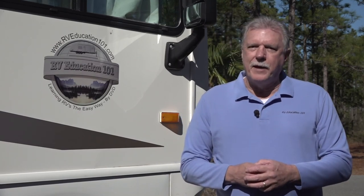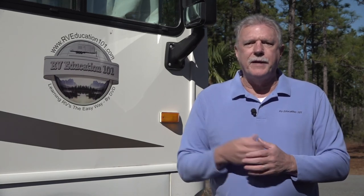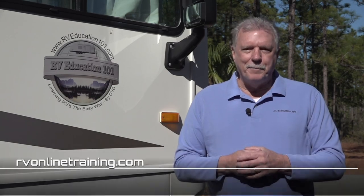There are many other factors that affect tire life like proper tire inflation and driving conditions, but inspecting our tires is something we as owners can do to help extend RV tire life and prevent tire failure. To learn more about using and maintaining your RV, visit rvonlinetraining.com. Happy camping!